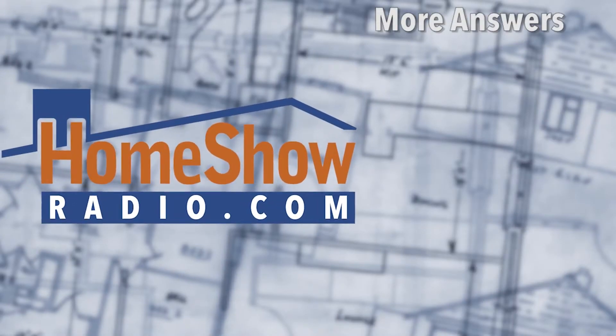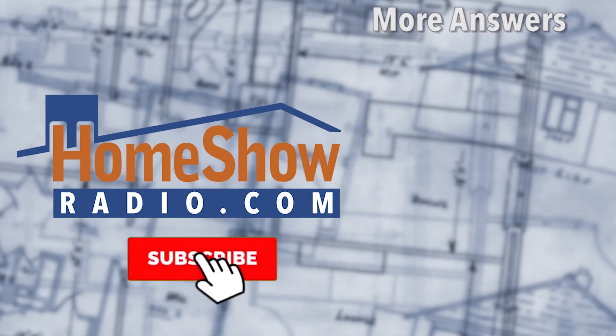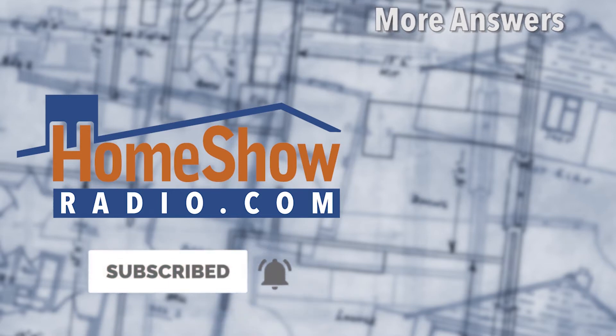If you have a question, we're happy to help you out. Just visit homeshowradio.com and fill out the Ask Tom form and send it in. We'll answer it in one of these daily Ask Tom videos, our weekly Facebook Live, or Sunday morning on Early Edition.